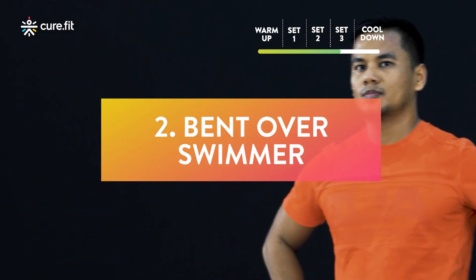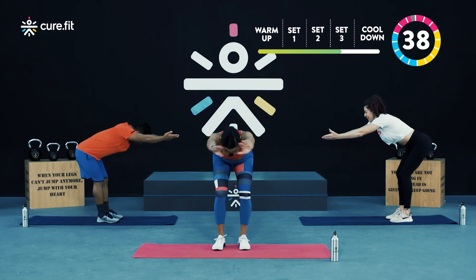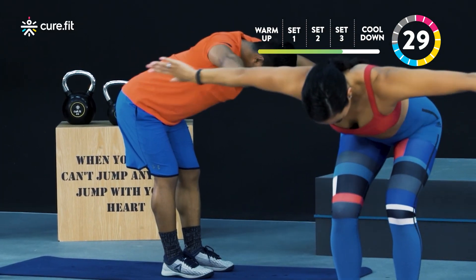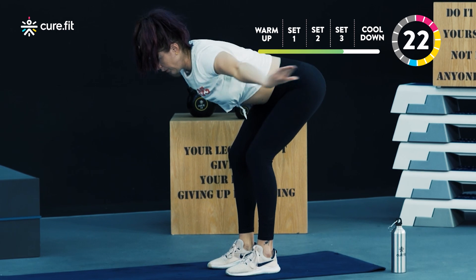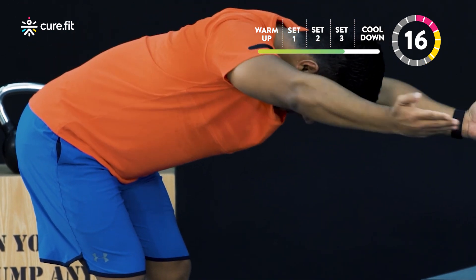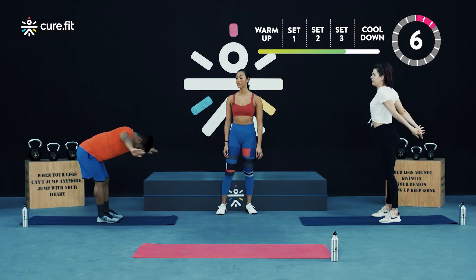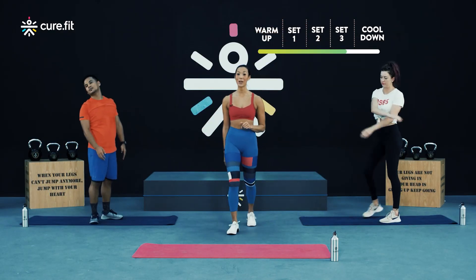Next up we have your bent over swimmer. Come on down. We begin in three, two, and one. For those of you who are scaling back, you've got one more rep and then we are done in three, two, one — beginners rest. Advanced cult athletes, you're just over halfway. Finish it in five, four, three, two, one. Let's take a break — you've got 20 seconds.